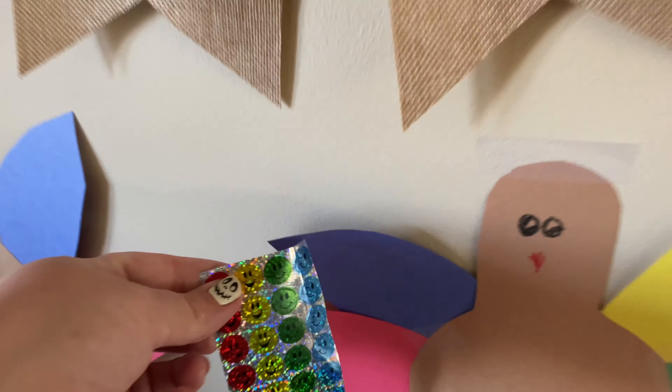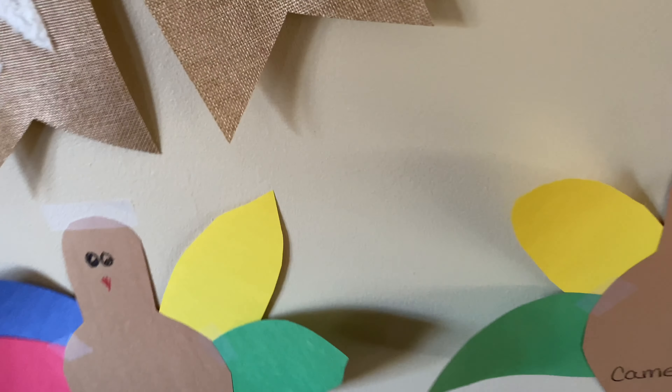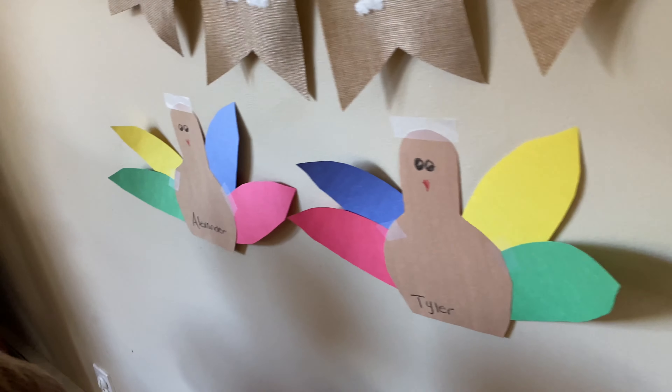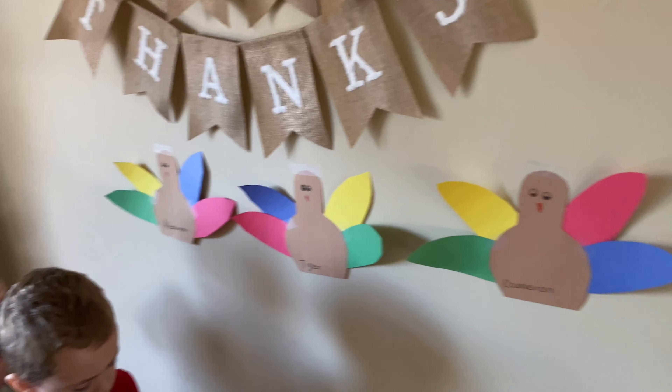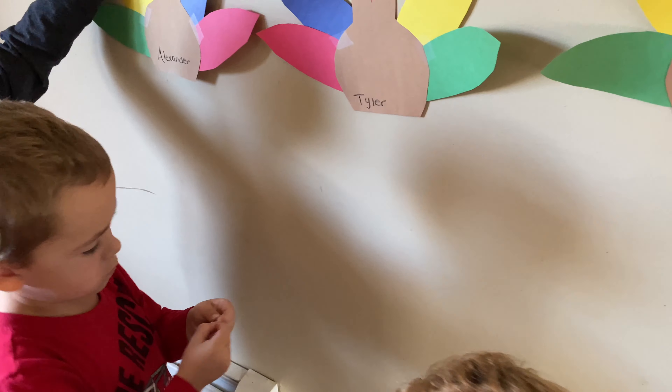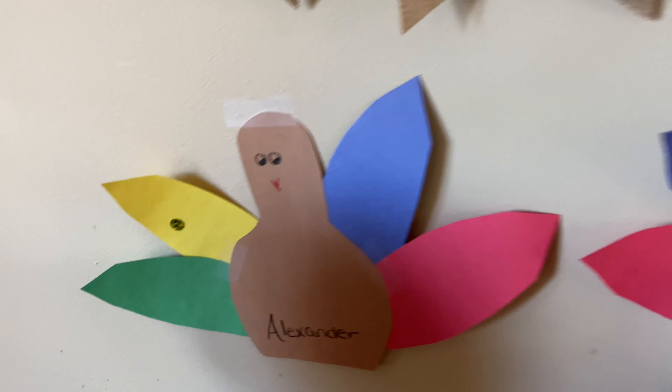Cammie's just doing all sorts of colors over here, and that's fine. I really want the twins to get their color sorting down. Good job! So now they get to do their favorite part — eating their Thanksgiving turkey. As you can see, we did pretty good.